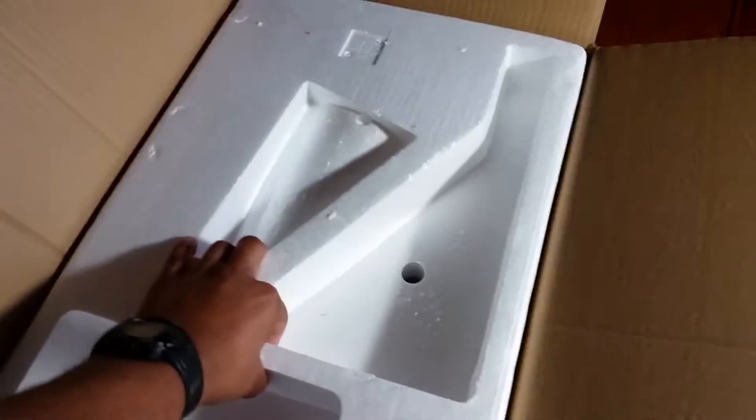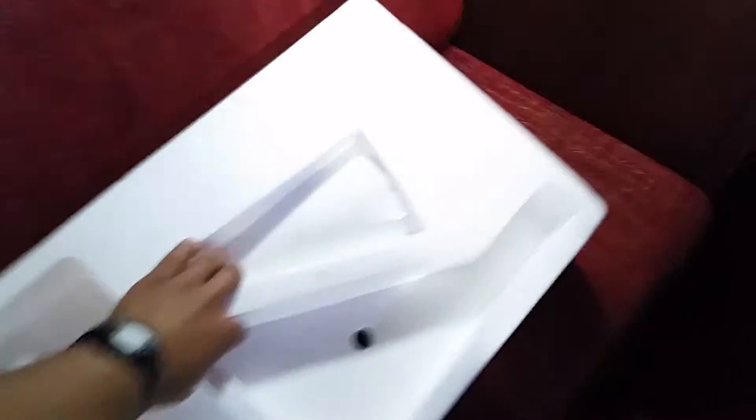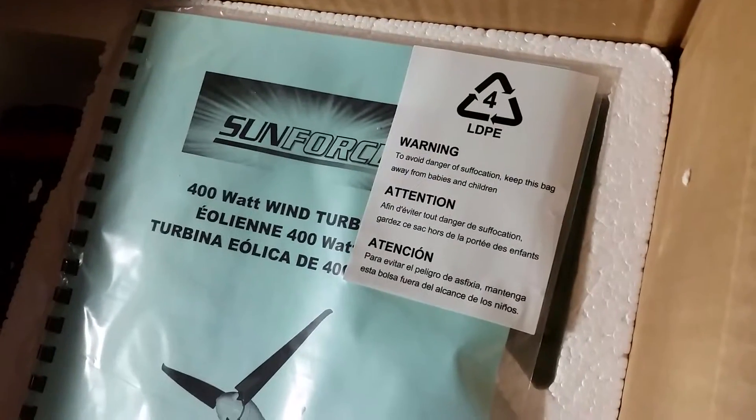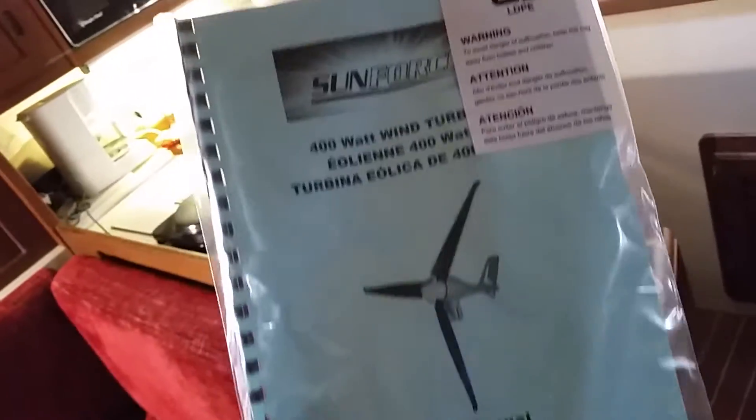It slides right up and just like that everything is there. In here we've got some information and a manual right here. It's even got a spine on it so I can flip the pages. Pretty neat.